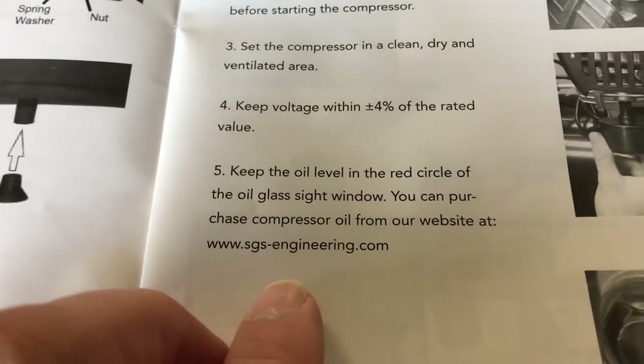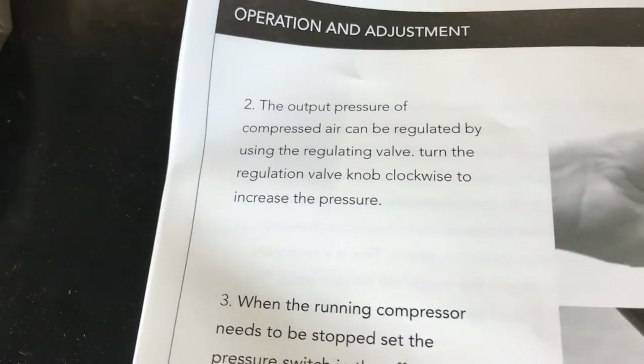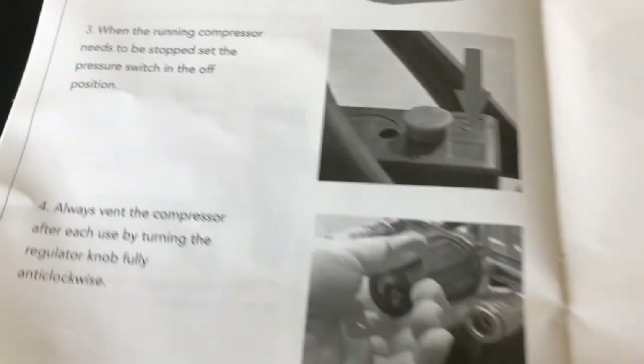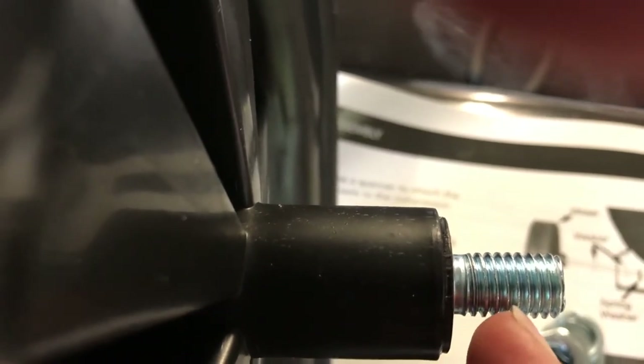We've got the wheels on — you need a 17mm socket and a spinner, and a washer either side of the frame. So you have a washer in the frame of the compressor, then a washer, spring washer, and nut.